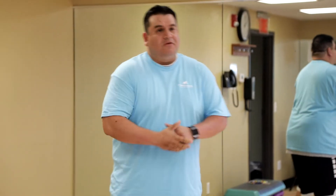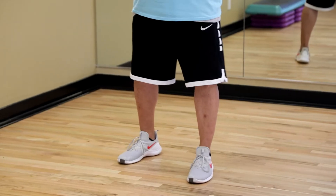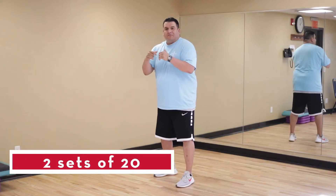So first thing we're gonna do is a little warm-up. We're gonna get in our fighting stance, hands up — keep our hands up at all times — and all we're gonna do is just shift our weight forward and back, but we're gonna try to stay on the balls of our feet. Let's try to do this about 20 times.